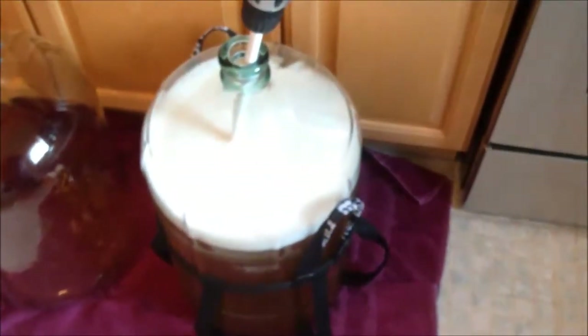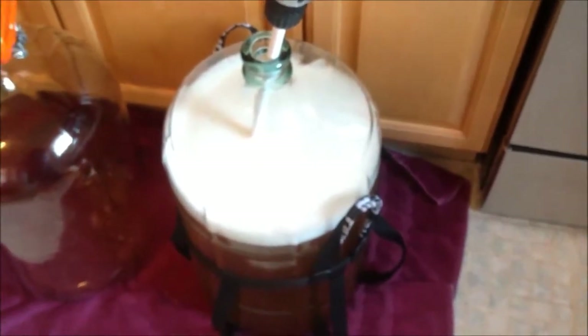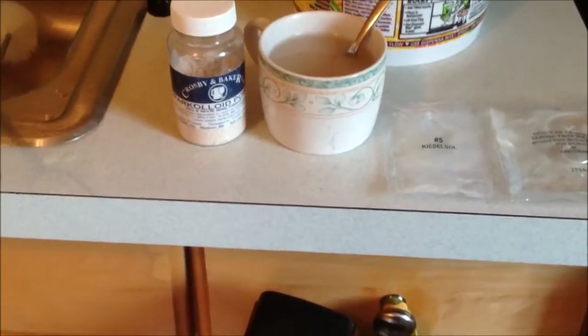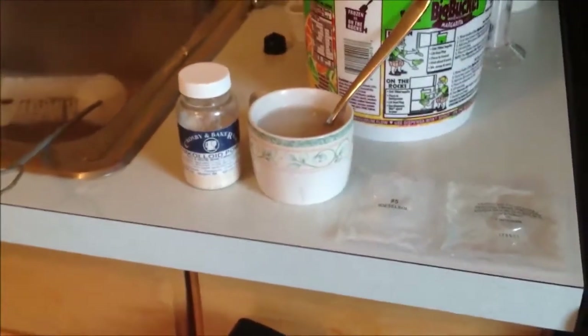I'm going to continue to stir the wine for about another 15 minutes to get all the bubbles out, then add the Sparkaloid to the carboy. After that, we're going to put the top back on and let it sit for about 10 days.